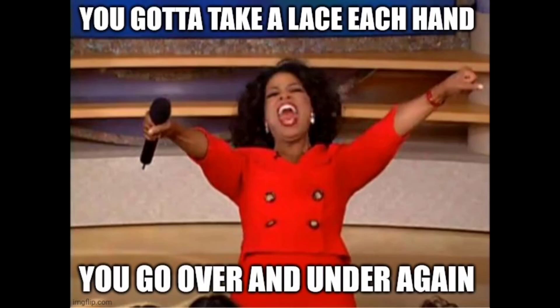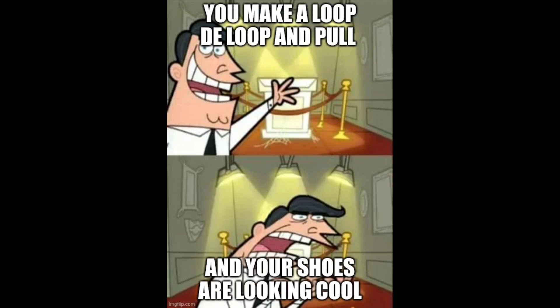You gotta take a lace in each hand. You go over and under again. You make a loop-de-loop and pull. And your shoes are looking good.